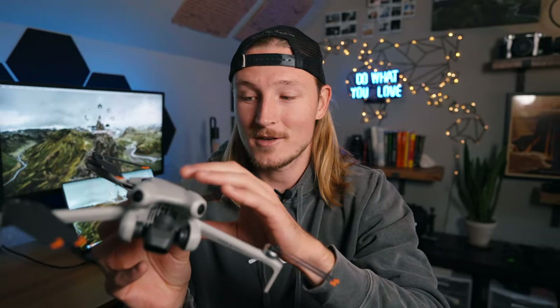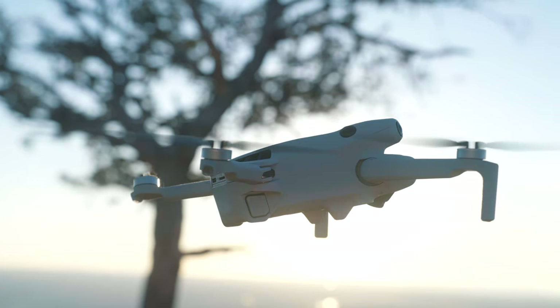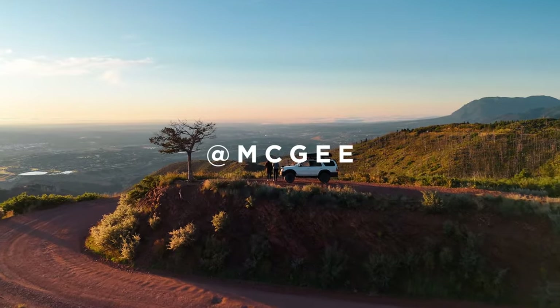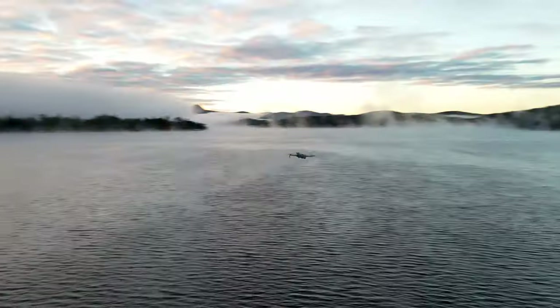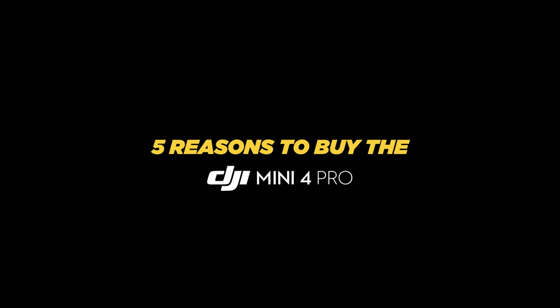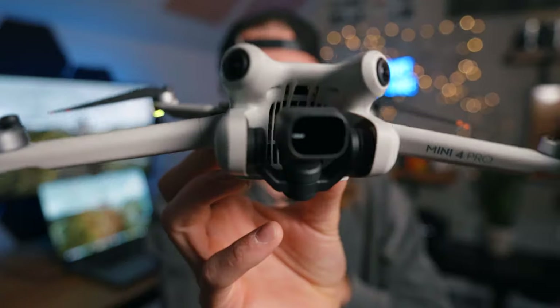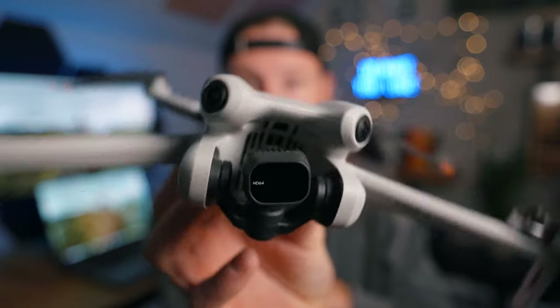This is the video you've been looking for to convince yourself to buy this drone. In this video, I'm going to show you why the Mini 4 Pro is such an amazing piece of technology. After you're done watching this video, make sure you go check out my other video, which is the top five worst things about this drone, just so you have a balanced perspective on things.